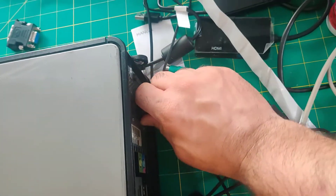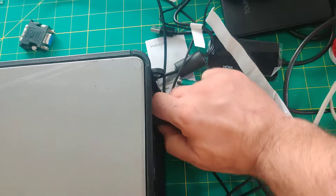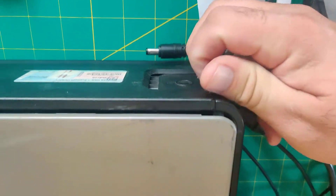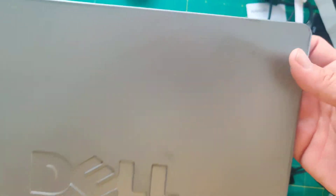Unplug the power. This computer is opened by a latch mechanism, so I'm going to go ahead and pull this latch and then the side cover comes off.